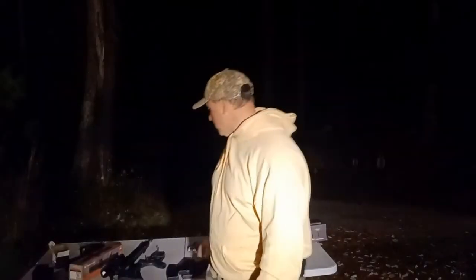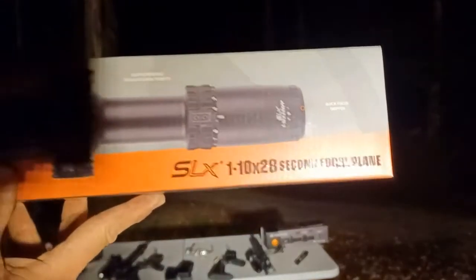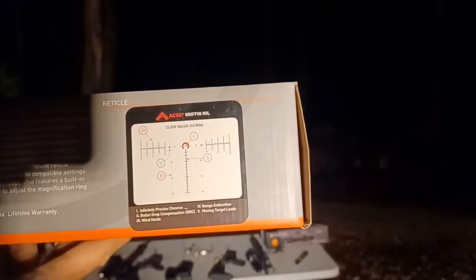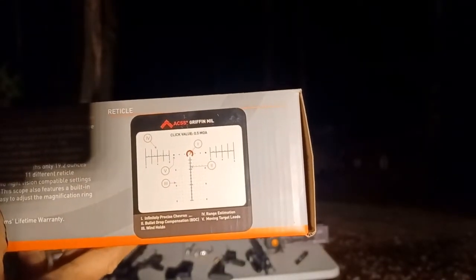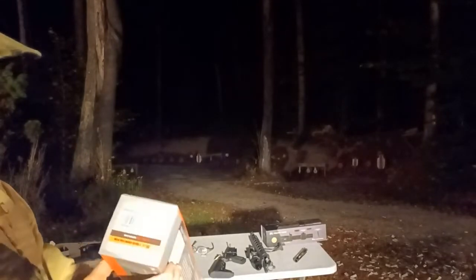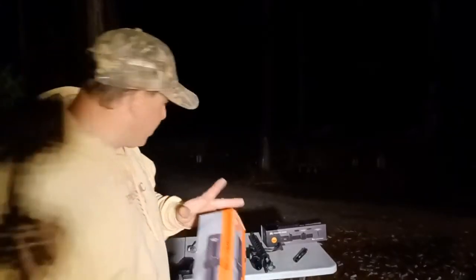Hello everyone, welcome back. Today we're doing night testing on LPVOs. The one I'm focusing on is the Primary Arms SLX 1-10x28, second focal plane. It has a really cool reticle with a mill grid. This isn't a full-blown review — this is part of my testing process to figure out how good this scope is. This is the night testing portion, and this is a $450 scope.